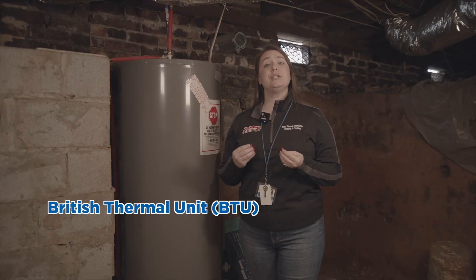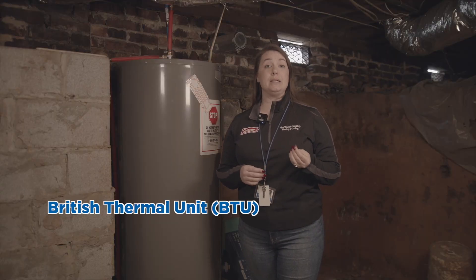Knowing the temperature difference and the gallons of water in the water heater, we can do the math to scientifically determine how much more energy is required to heat up your water in colder weather. First, it's important to understand what a British Thermal Unit, or BTU, is.